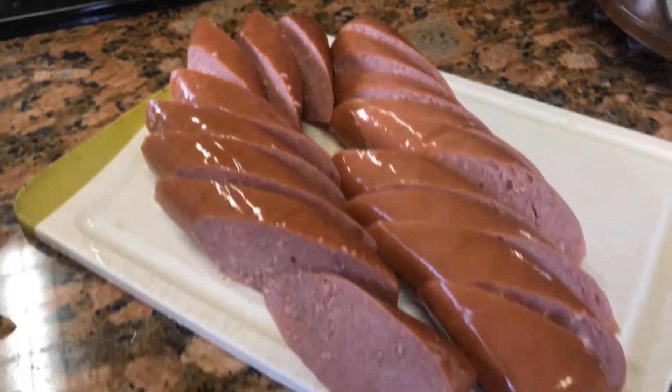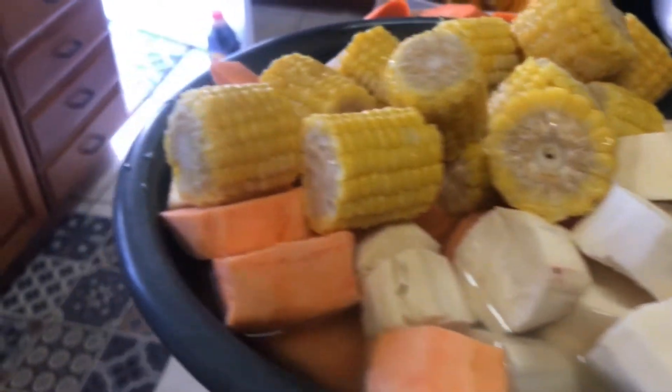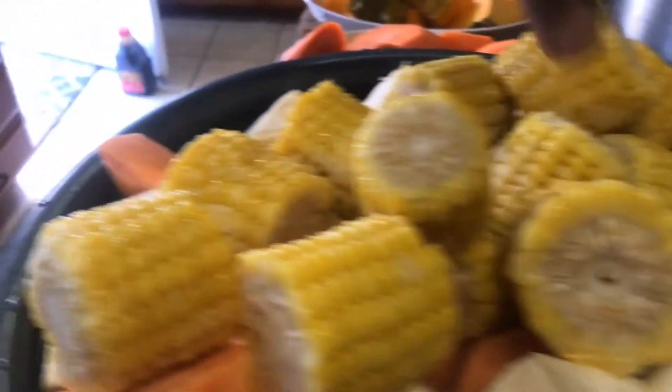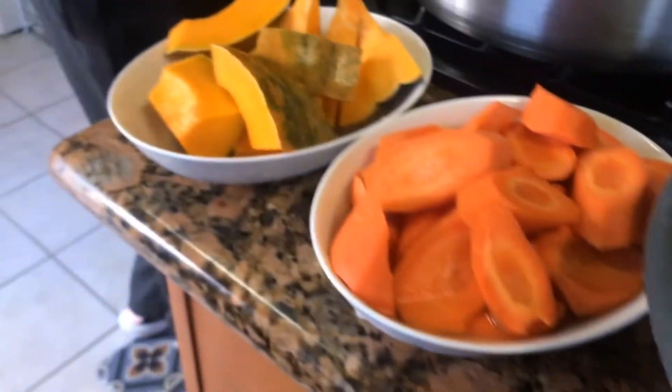So these are my ingredients, and you can add and take away if you want to. So I have my veg: my yam, my cassava, my corn, my sweet potato, my carrots and pumpkin.